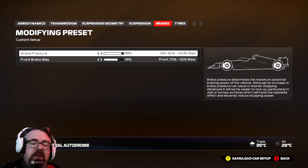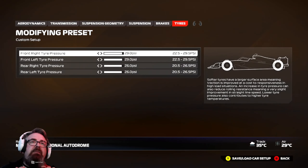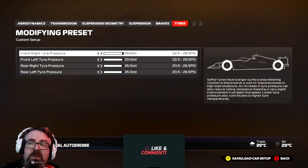On to the brakes, I've kept them exactly the same. If you're running ABS on, this doesn't even apply. On to the tyres — I've kept the tyres exactly the same. And yeah, this has been the Miami inters and wet setup.